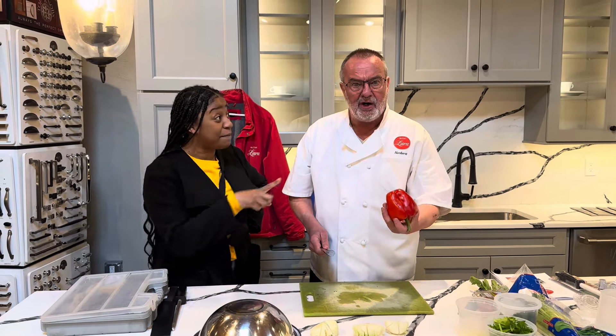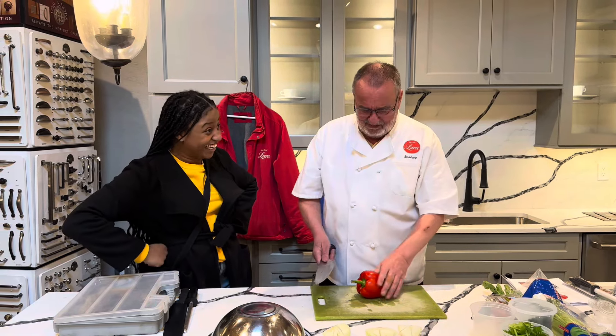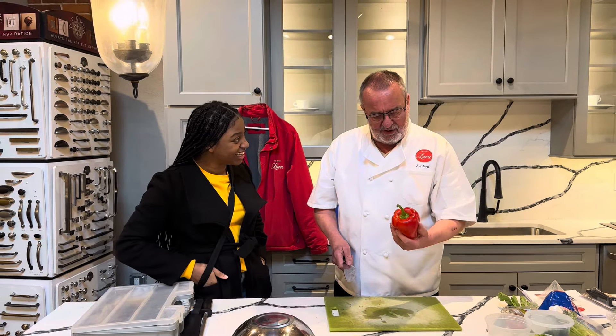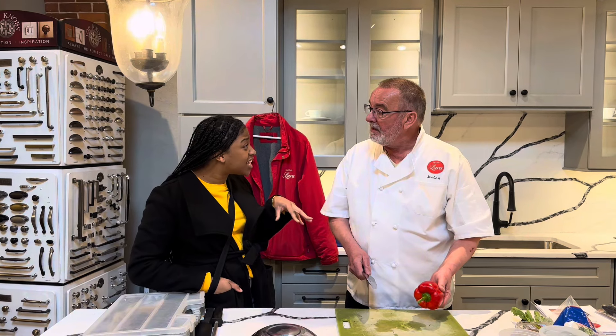And it's a male one — there are females and males. Did you know that? So now the question is what do you want to get? I want to get the peppers for my spaghetti, my sauces.